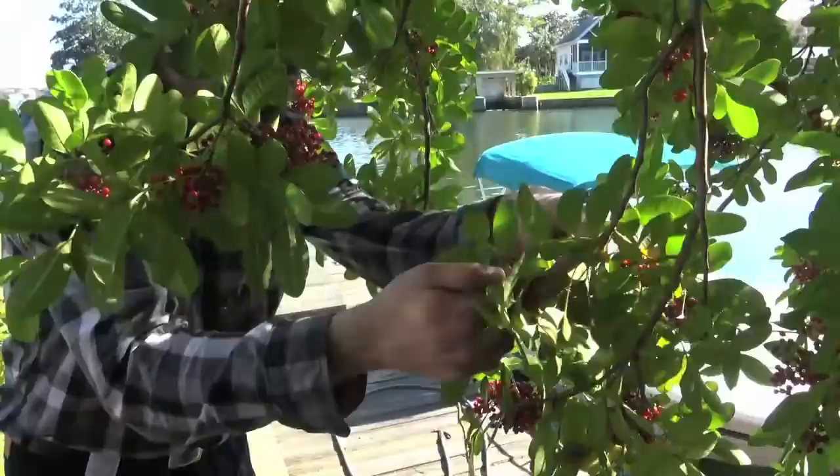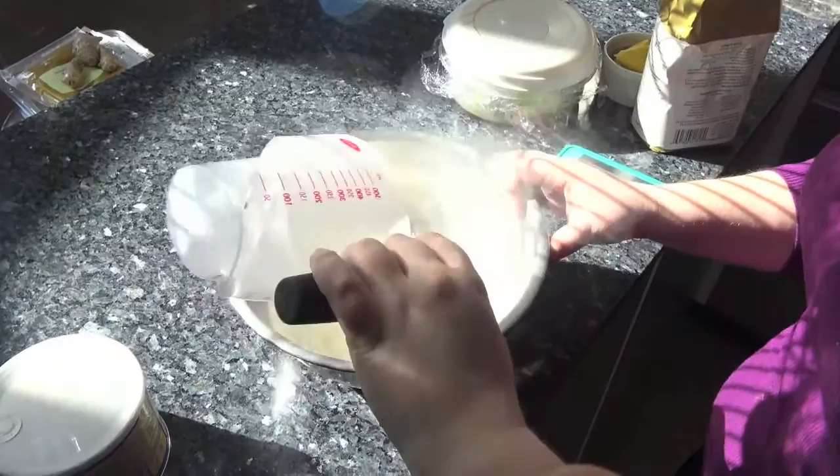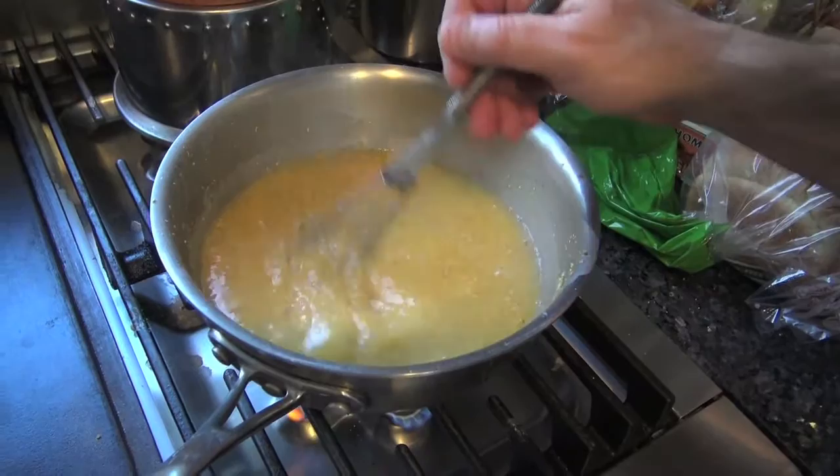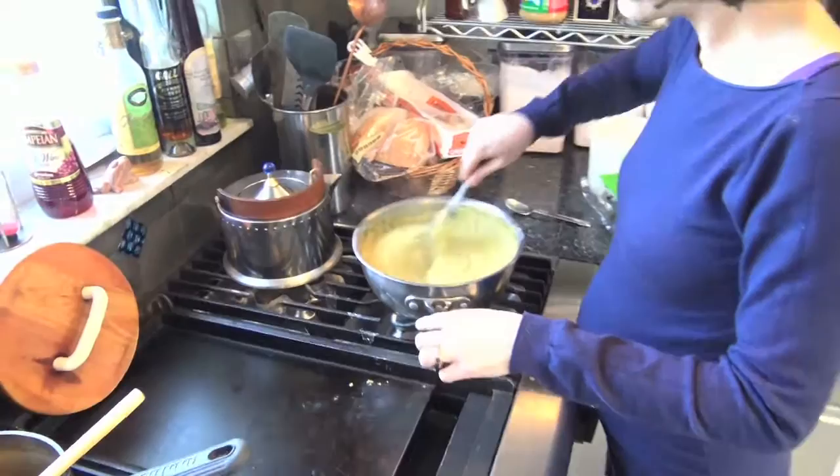A palm frond loom — that's what we need. Brazilian pink peppercorns, believe it or not. I am making rolls. These are hominy grits. Pecans that I've toasted and roasted. I feel like it's working now.